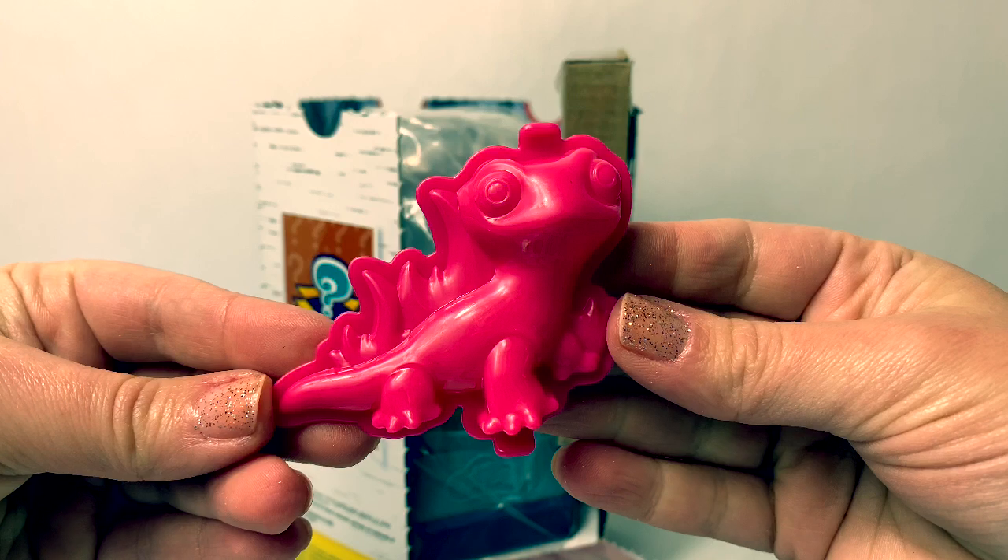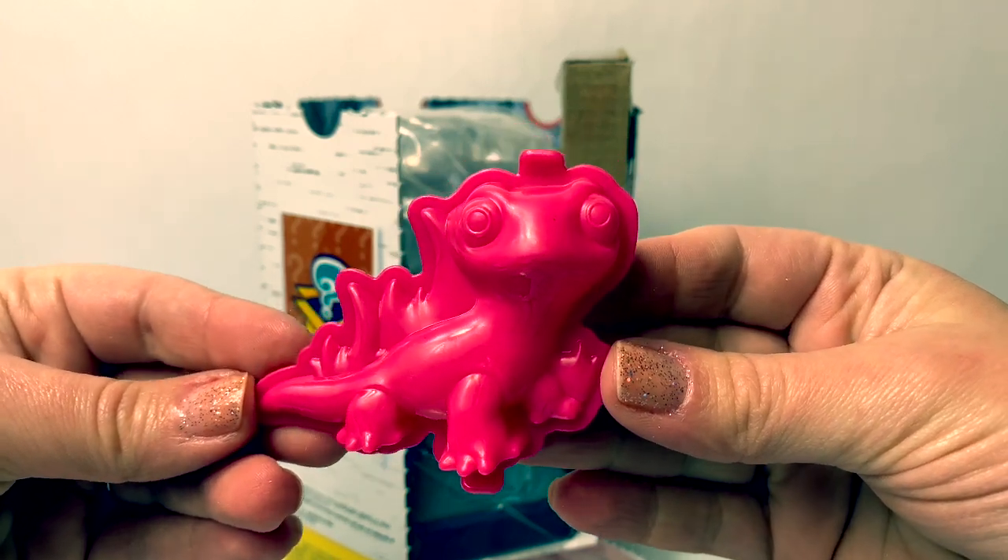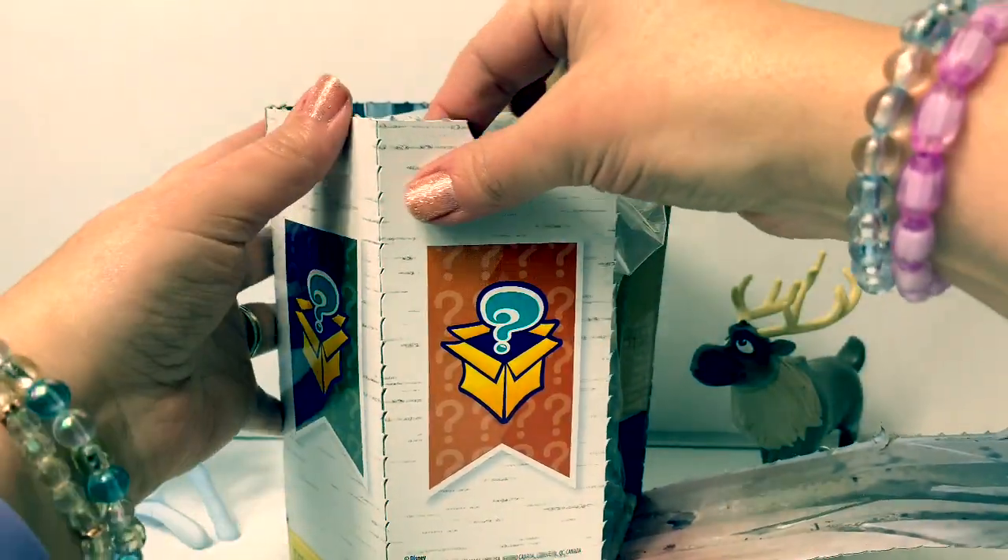Here's a mold to make Bruni, the fire salamander. Number two, numero dos.